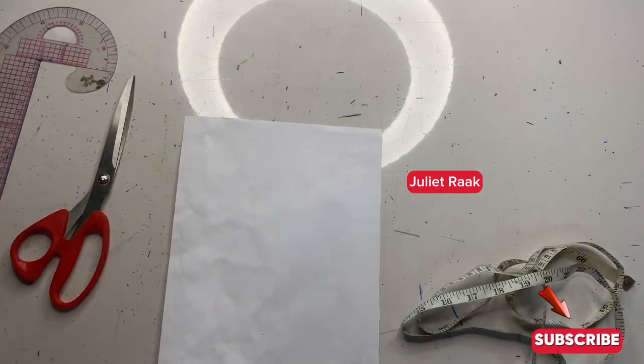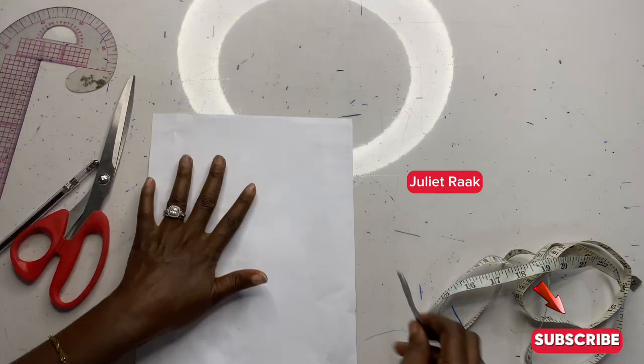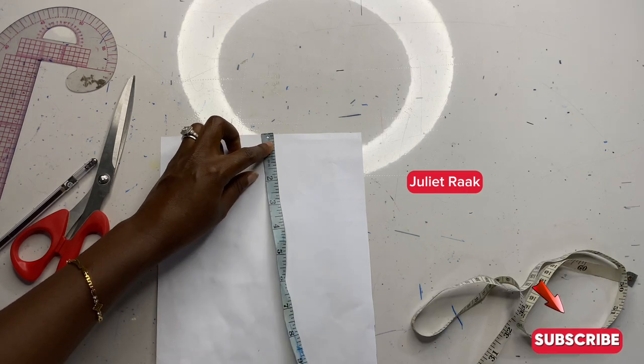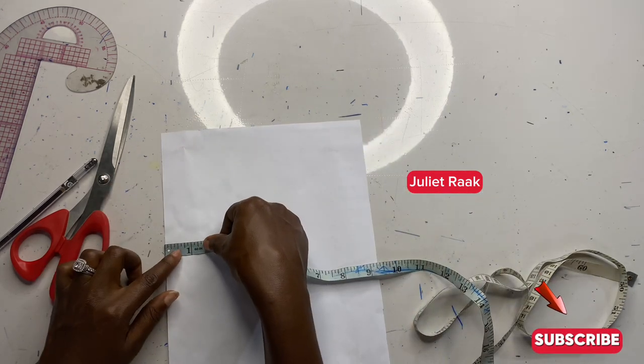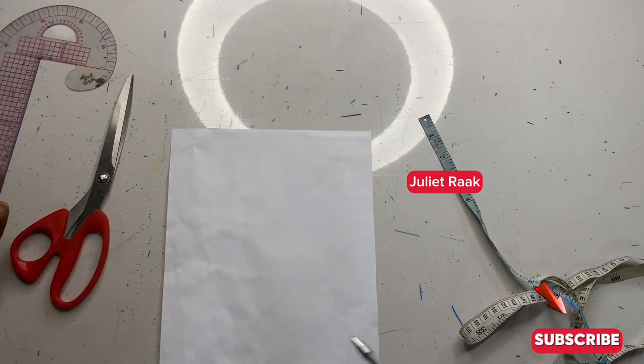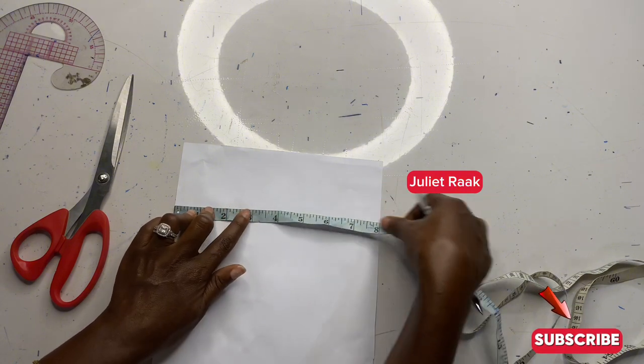So I have my table here, my scissors, my piece of paper, and my pen which I'm going to use to mark down my measurements. The length of this paper I have here is 11 inches, and the width is more than enough, so it's going to accommodate the length of my pocket.